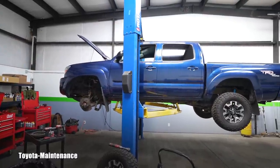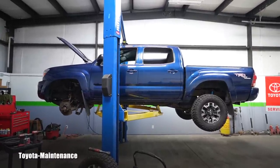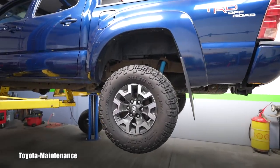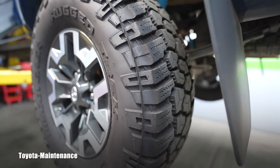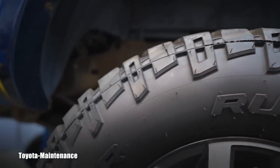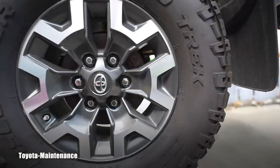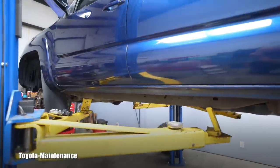Welcome back to the Toyota Maintenance YouTube channel. Look at this gorgeous 2008 Toyota Tacoma pre-runner, two-wheel drive, with 135,000 miles on the odometer. The owner loves this truck and has made a bunch of improvements — 2019 wheels, and look at these tires. He also upgraded the suspension with Bilstein shocks front and rear.